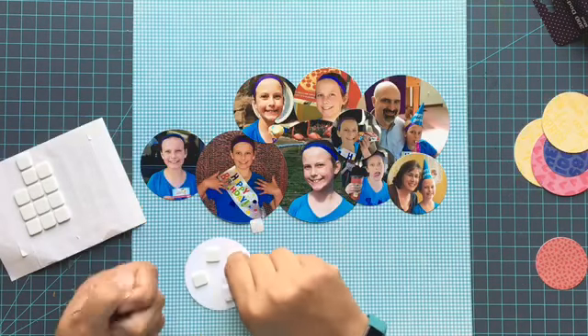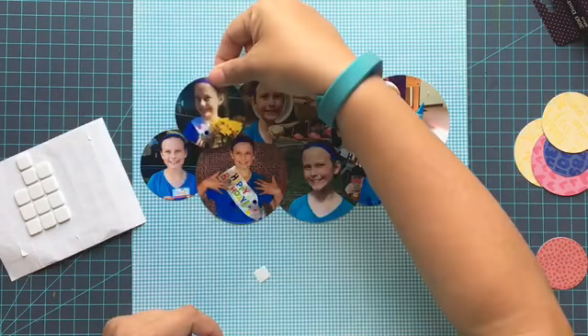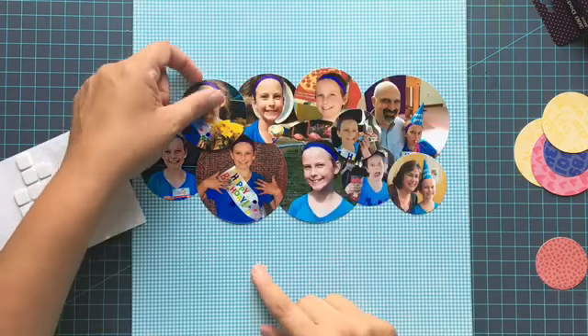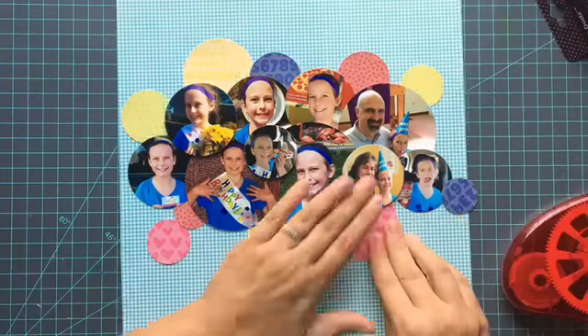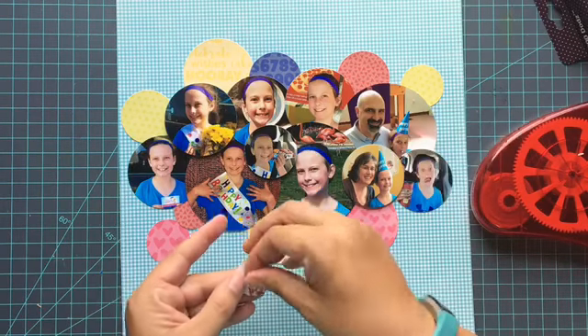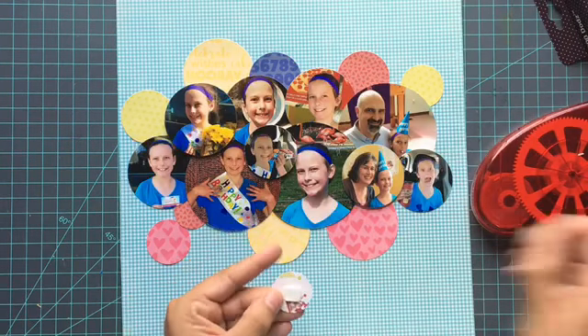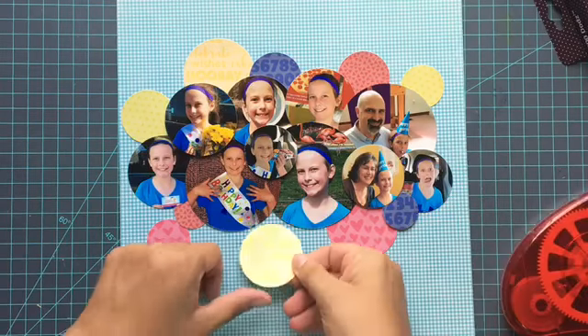My second one is the foam squares. Scrapbook Adhesives by 3L has these foam squares in a variety of sizes, a variety of colors, and different thicknesses, so your options are definitely not limited. They're great for just making things pop up, like I've done with a couple of circles here on this layout.